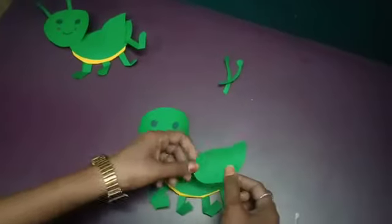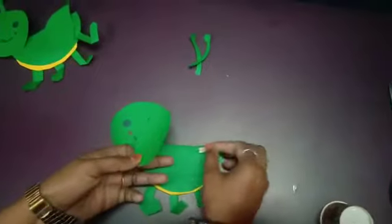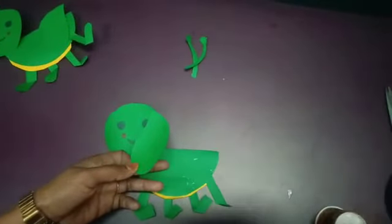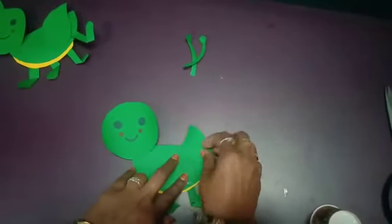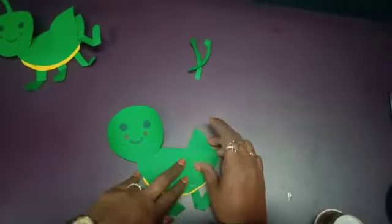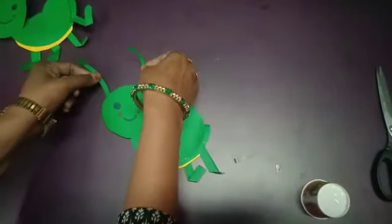Now, after the legs, apply the glue for the wing over here and stick it like this. Then for the face and antennae, stick them over here.